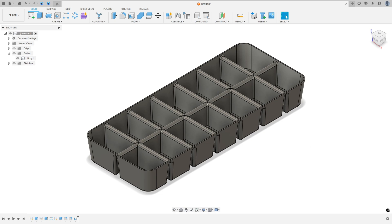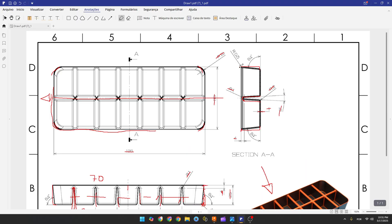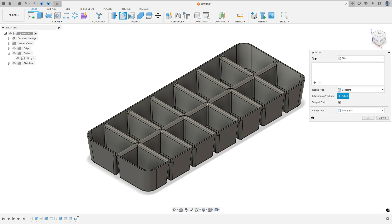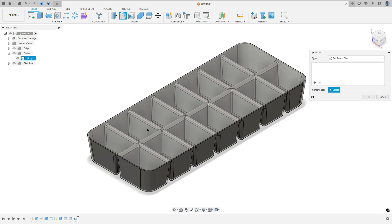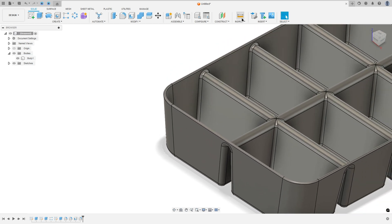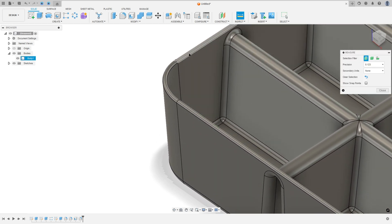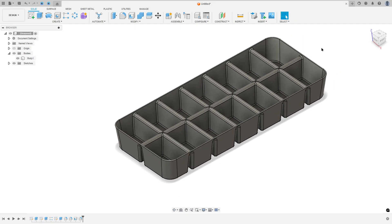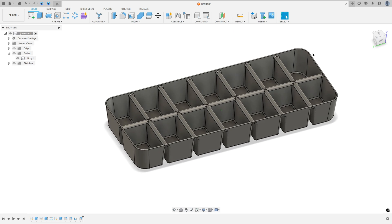To finish, we add a fillet on this edge with a radius of 0.5 millimeters. We use the Full Round Fillet for this. Go to Modify, select Fillet, change the type to Full Round Fillet, select this face, and press OK. Go to Inspect and select this arc to verify the radius is 0.5 millimeters. This completes the exercise. Thanks for watching — subscribe for more and see you in the next video!